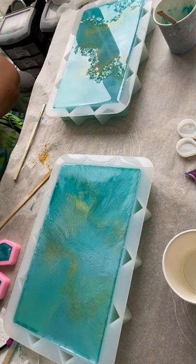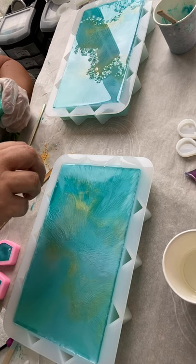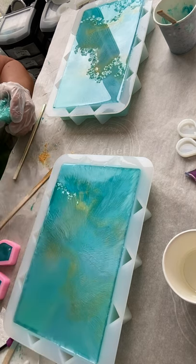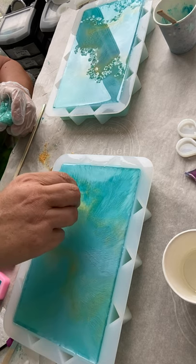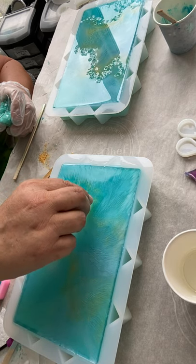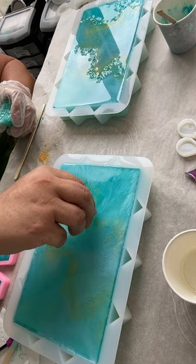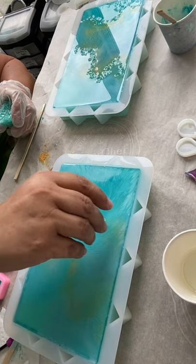That's probably enough for that one. Now I'm going to go over to this part. I'm trying to follow the gold, but I don't think it's going to work. I'll just make my own pattern.